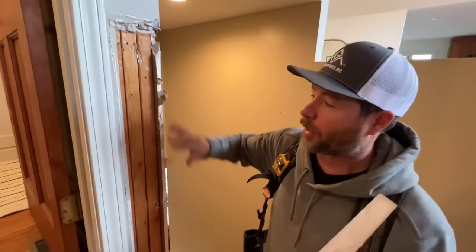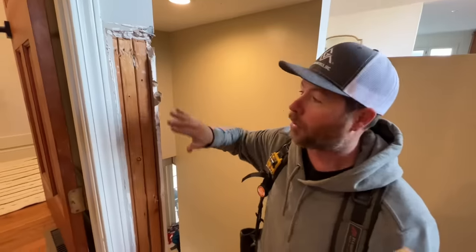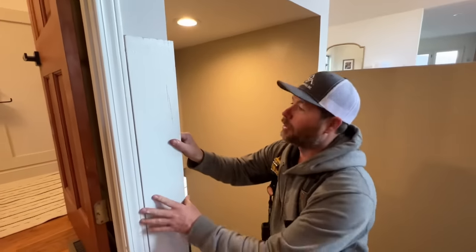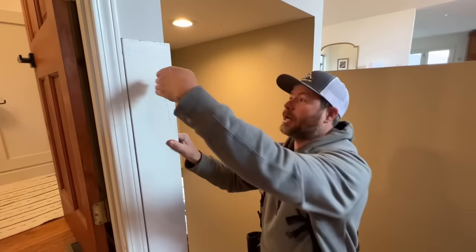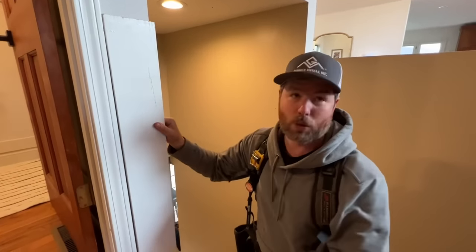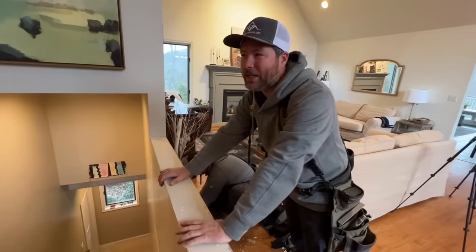I hate doing drywall and I'm terrible at it as well, so to avoid having to patch this, we're going to pack it out with some half inch plywood and then put one of these leftover trim boards across it. We'll terminate our railing into that — we don't have to do any drywall, which I think is the way to go. Sarah, I'm going to kick another wall down!